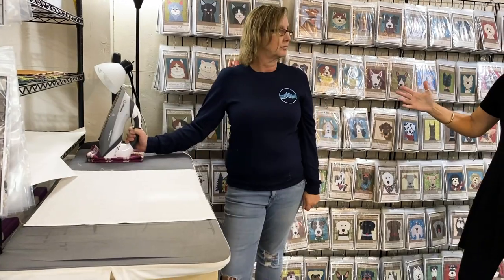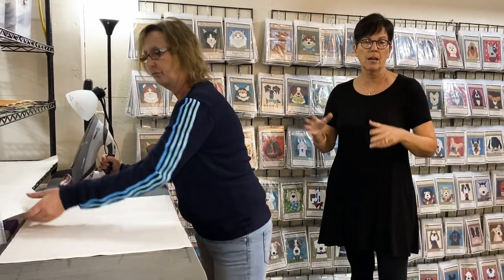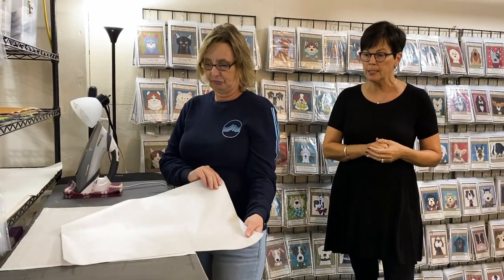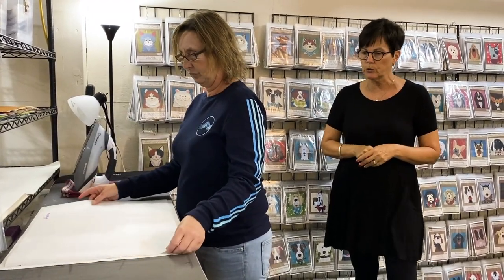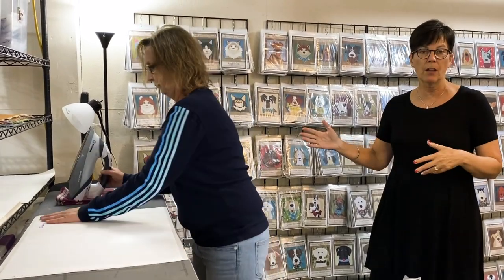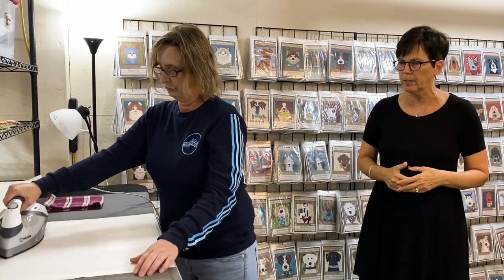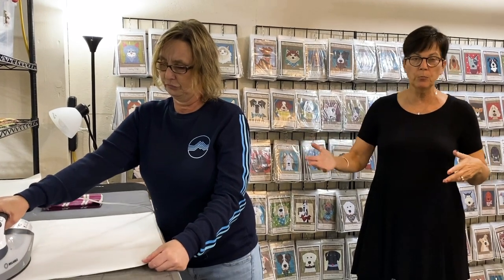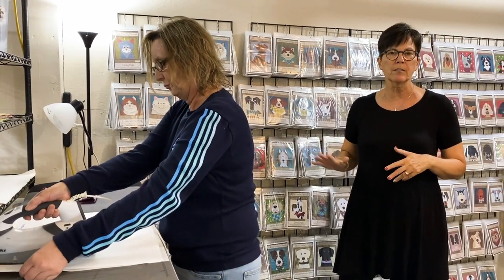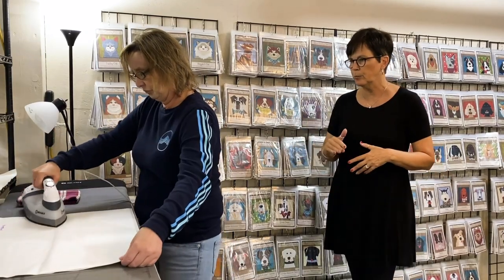Ed pre-cuts the fusible. We get these rolls in 75-yard rolls, and my husband Ed pre-cuts the fusible into sheets. We use Heat and Bond Light — it's a great, easy fusible to use. Misha then hand-irons all of this fusible based on the recommendations of the fusible company on how to properly iron it onto the fabric. We use a reliable iron — I can't say enough good things about it. We also do this process with no steam, so it's done with a dry iron.